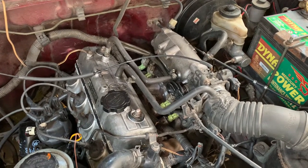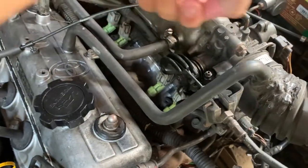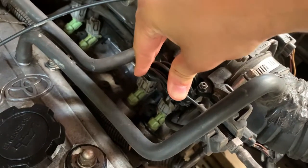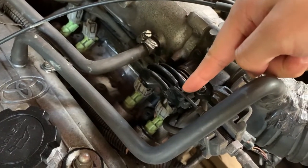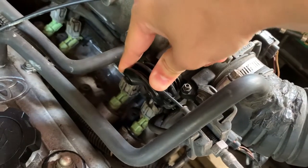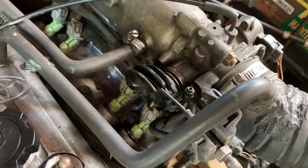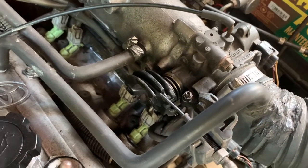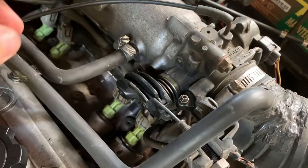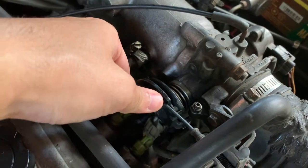I think the idle speed needs to be adjusted, so we're going to be focusing on this area here. This is the throttle body. Essentially this lever here rocks as the throttle or accelerator pedal is pushed — this cable pulls this lever back, and what that does is open up a valve inside here, which allows more air to come through in response to pushing the pedal down, which makes the revs go up.